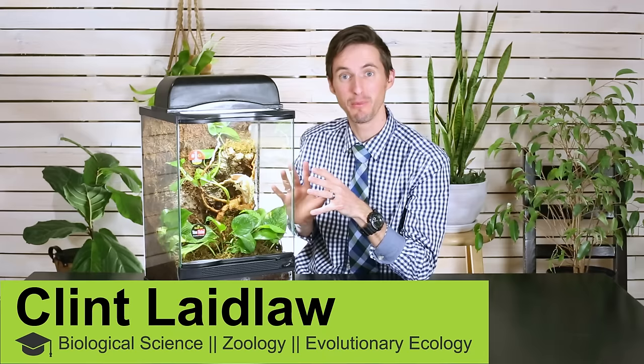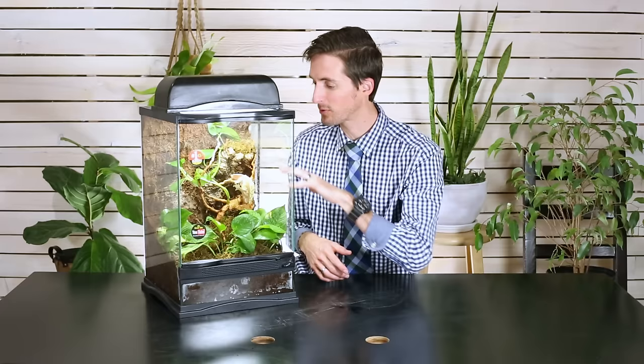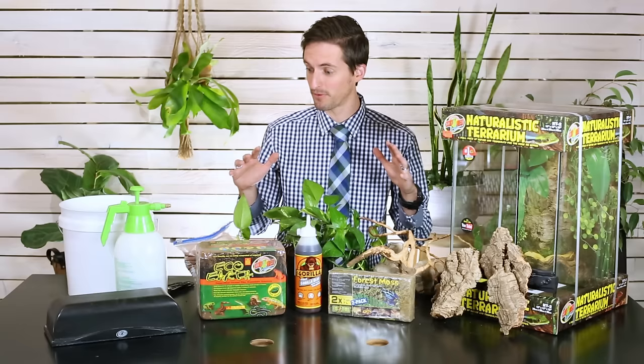Hi there! I'm here today to tell you how to build an awesome bioactive enclosure for tropical arboreal reptiles like maybe a crested gecko, day geckos, anything like this that is okay in a glass enclosure and that needs more of a tropical sort of environment than a desert one. Today we're gonna walk you through all the steps.